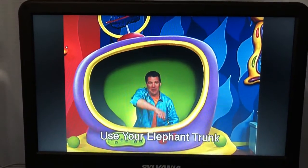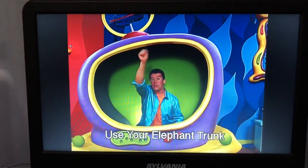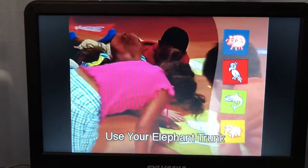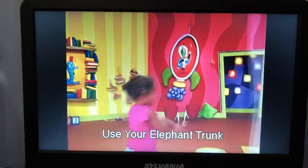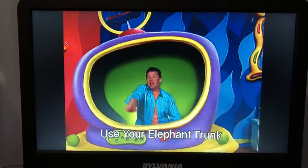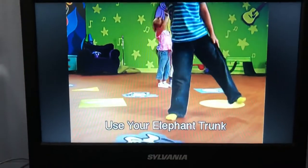Nice elephant trunks there. And now, touch your elephant trunk to a square. Now, move to a circle.